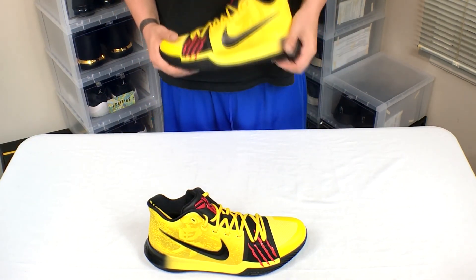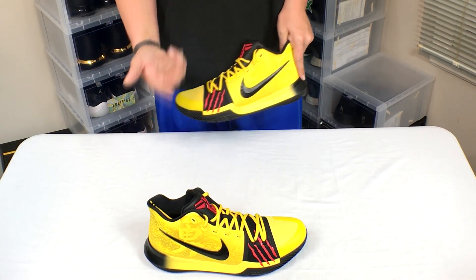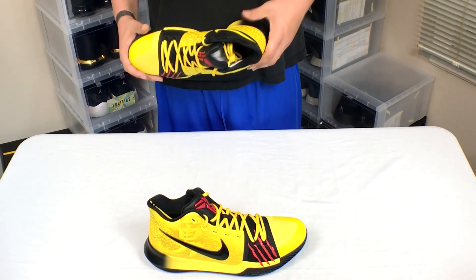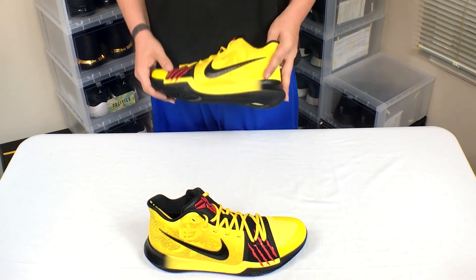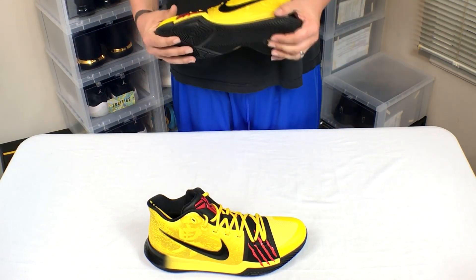I'm really gonna be torn on whether I wear these — they kind of resemble the school bus colorway he released for kids. I'm 30 years old, I don't know if a 30-year-old man would wear something like this, but I might change my mind after I put them on my feet. We'll see.